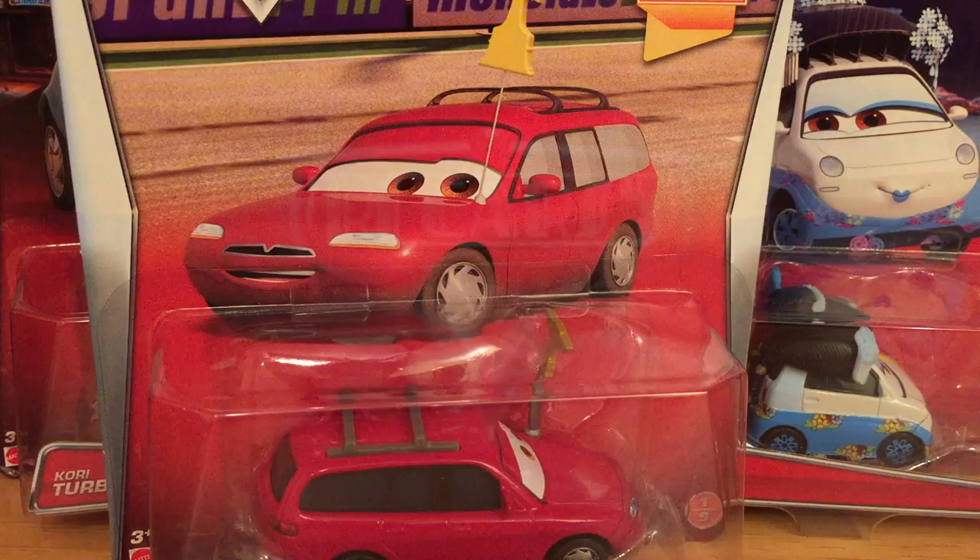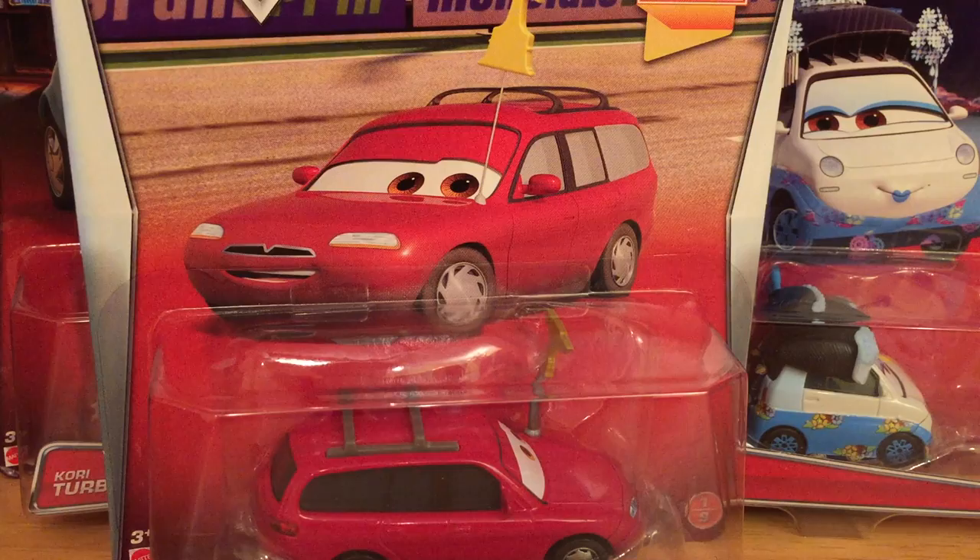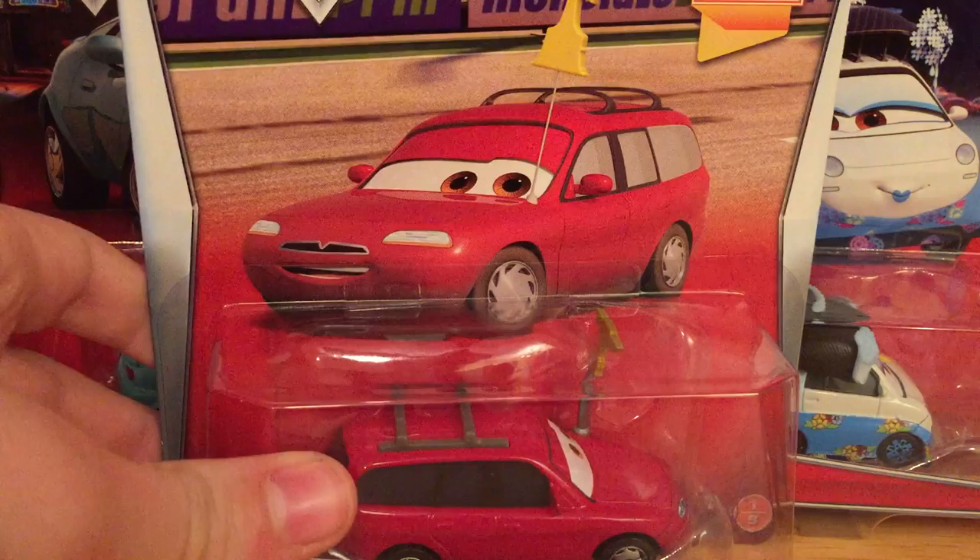Hello everybody and welcome to another RC Cars presentation. Today we will be taking a look at the first case of 2015. This was released around early November and a lot of people have been finding it at Walmarts. I know someone found Kit Revster at Walgreens, but I personally have not found these at all and actually got all these for Christmas.